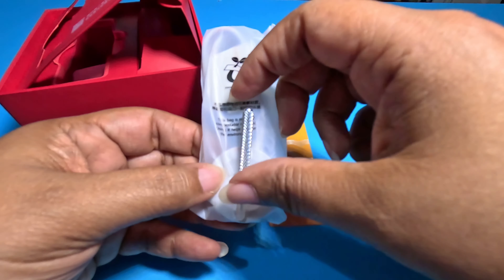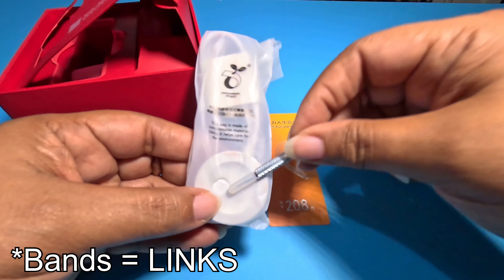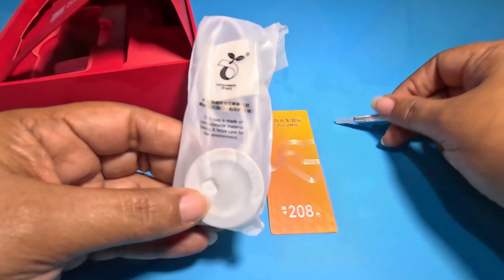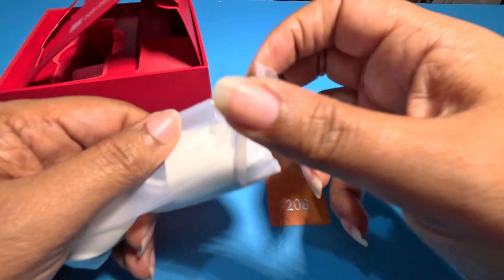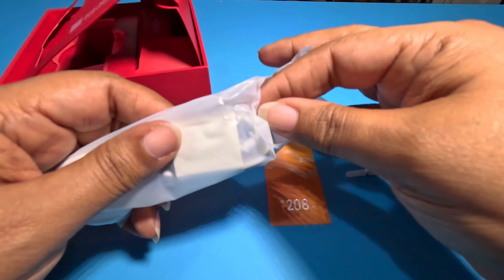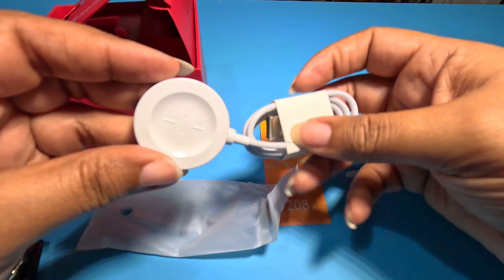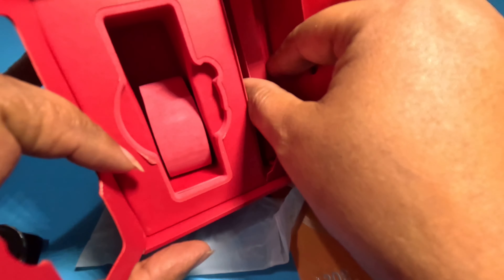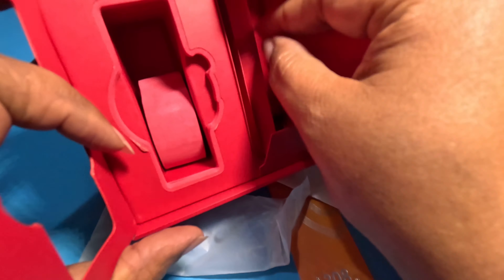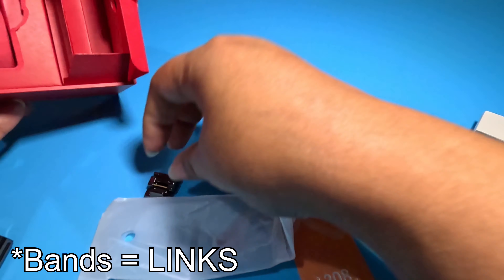This is the utensil to take the links out, and it's magnetic so that's why it was just stuck there. Here's a charger. If you have no experience with Huawei watches, they charge wirelessly on any Qi charger, so it's not proprietary — I don't have to use this at all, though it is quicker sometimes. We have instructions in Chinese, which I could use my Pixel to translate if needed.